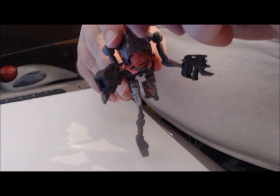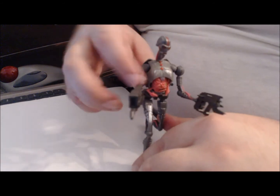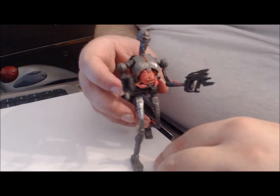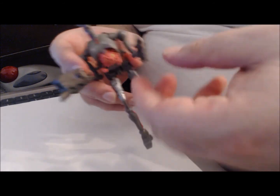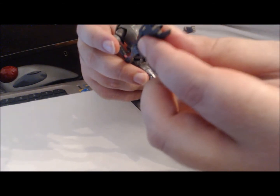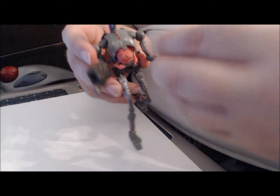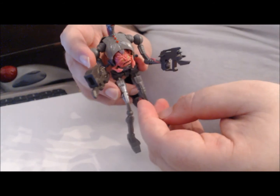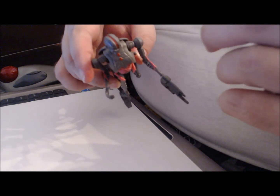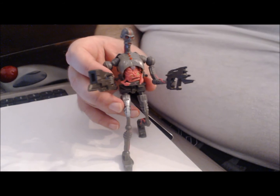Oh wait — the head can move too. What's even worse is that he basically can't stand; it's falling over right now. He does come with two accessories, two different types of blasters. There's no way to connect them — each hand is molded to hold a specific blaster. This one has more of a C-grip, and you can see he has more of a C-shaped hand. Yeah, that's about it.